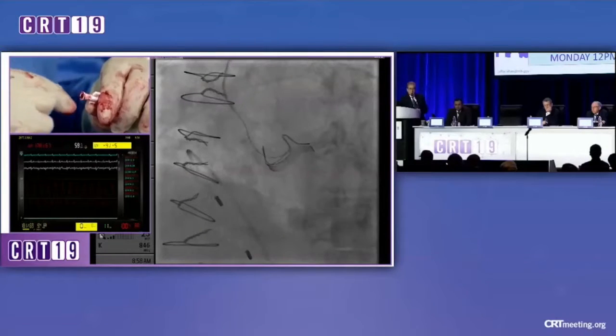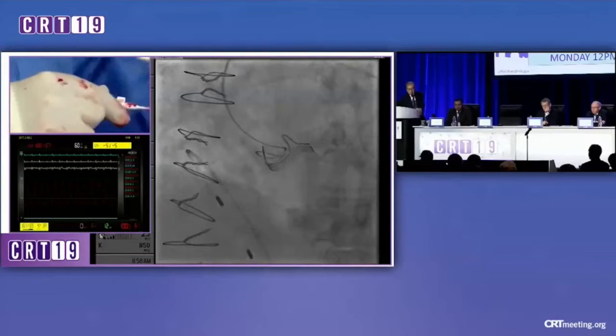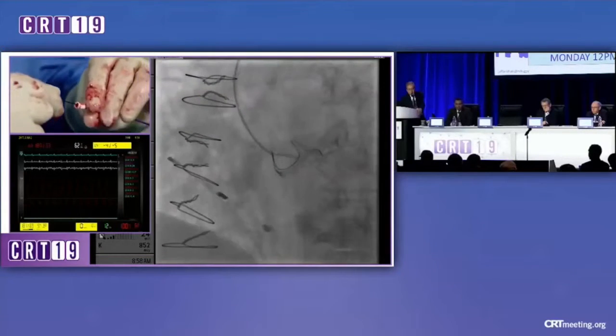And I think you also saw — you asked that question about whether the calcium was going to be a problem. I think when the wire went across, we saw it catch on the calcium and then jump off it. So thankfully, it wasn't a major problem.